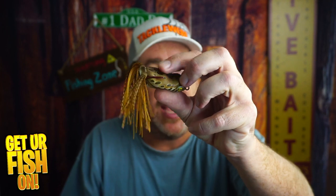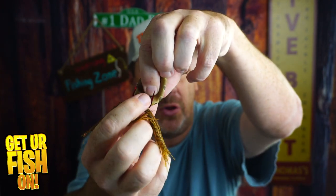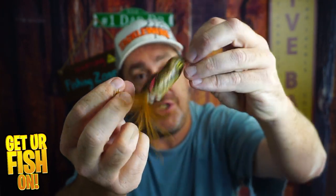Thanks for hitting that like and subscribe button. Make sure you comment below and tell me what you think — are you buying one? I can tell you, I've caught a lot of fish on this. It's just ridiculously collapsible and those hooks expose every time. They're sticky sharp.